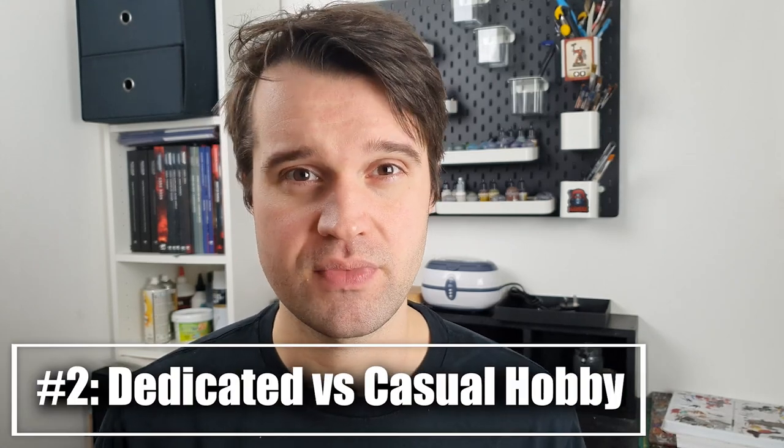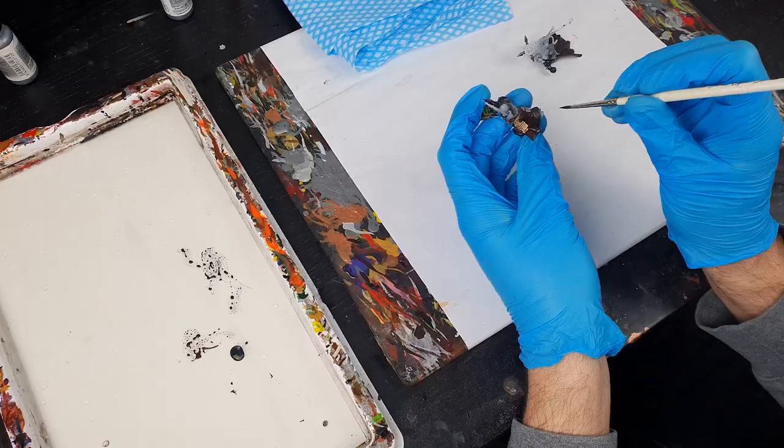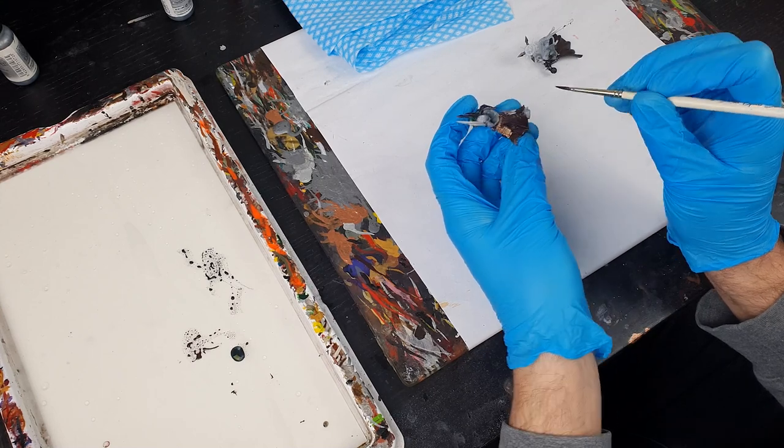Next up is an interesting one: the difference between dedicated and casual hobby time. Now, unlike the 20-second rule, which I think works for just about anyone, this is more of a unique balance for each different hobbyist. The key is to look at what works for you and try to promote that.